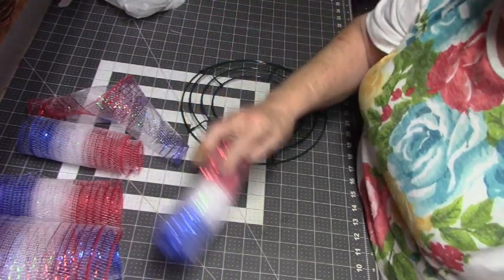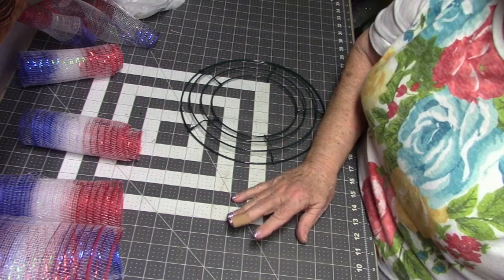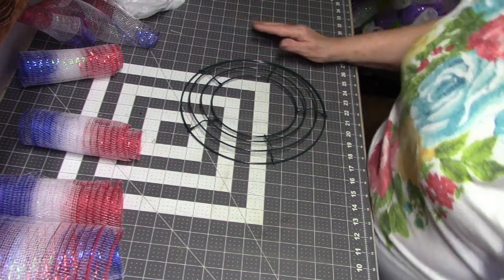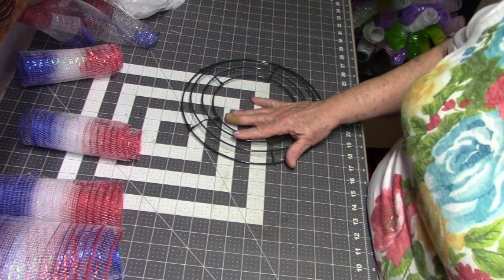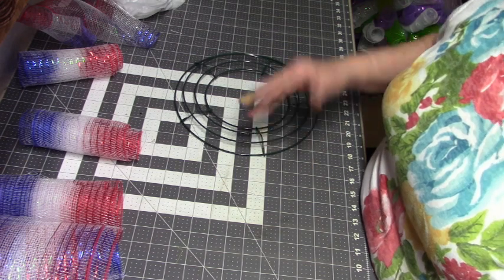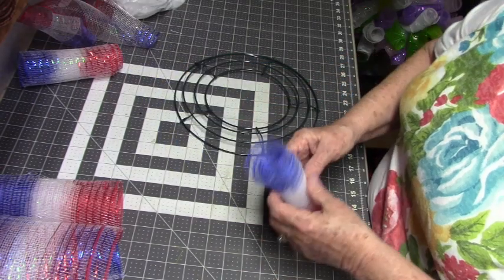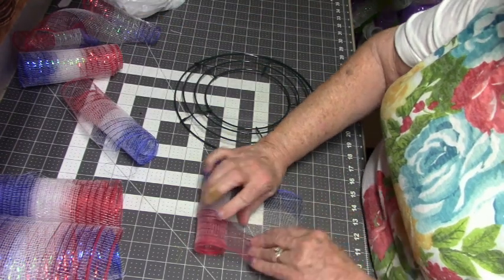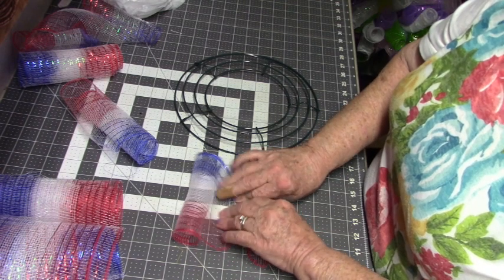It's the red, white, and blue. Now normally with this Dollar Tree mesh you would cut them about 6 inches, because it's 6 inches wide and you'd make a square — but it would take three of each one to make a nice ruffle. I'm going to do ruffles today. What I did is I did three times the 6 inches and cut each one of these 18 inches, so we're going to ruffle these.